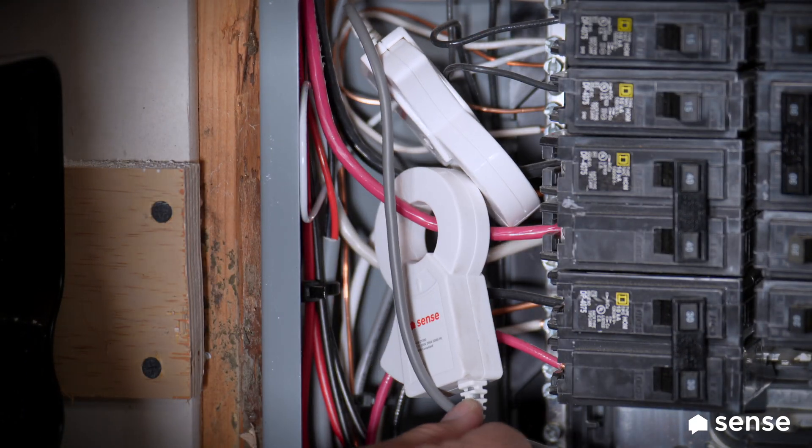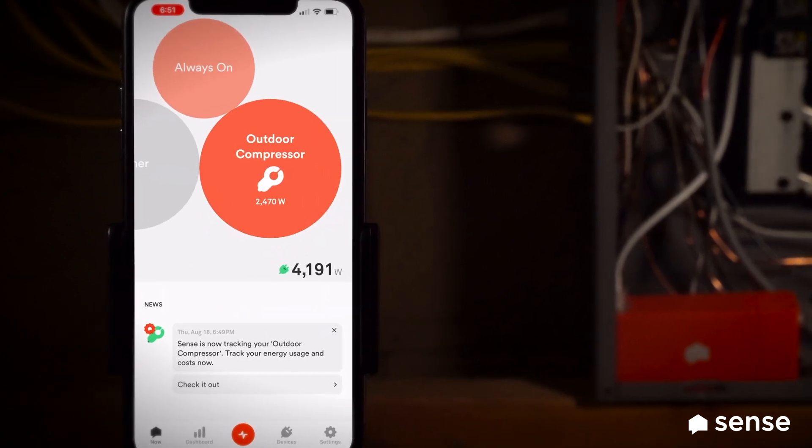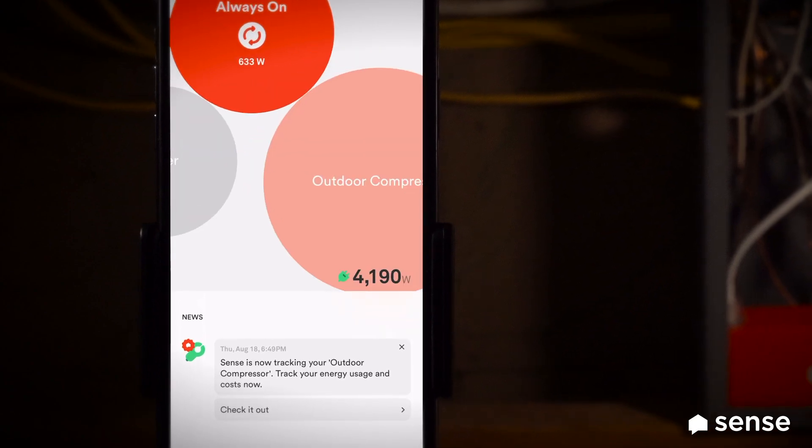I've got the Sense Flex sensors in, and now I can see my outdoor compressor for my HVAC unit is using about 2,400 watts. I can see when it's running and what it's costing me. I hope those tips helped — they're a good reminder that can save you money and extend the life of your appliances. If you're using Sense correctly, you can keep an eye on what's costing you money and maybe decide it's time to invest in a few new things.